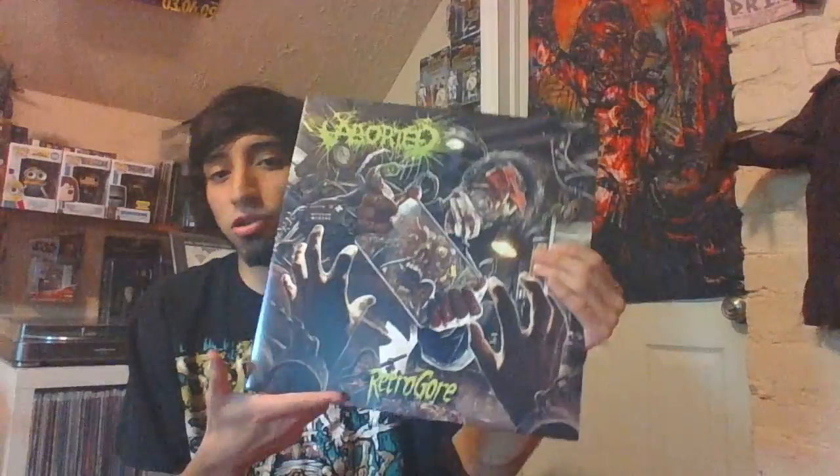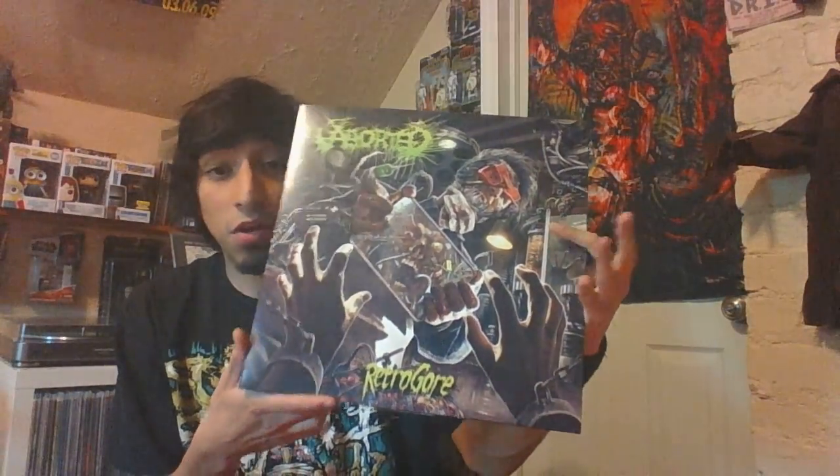It's not really newer death metal because I know they're from the 90s too. It's just that their sound is more modern-sounding death metal that I really enjoy. I can't wait to blast this album — I'm really excited. Today when I get back from class I'm just going to be blasting it on my iPod. Hope you guys enjoy this, I'll see you guys next time. Take care guys, stay metal.